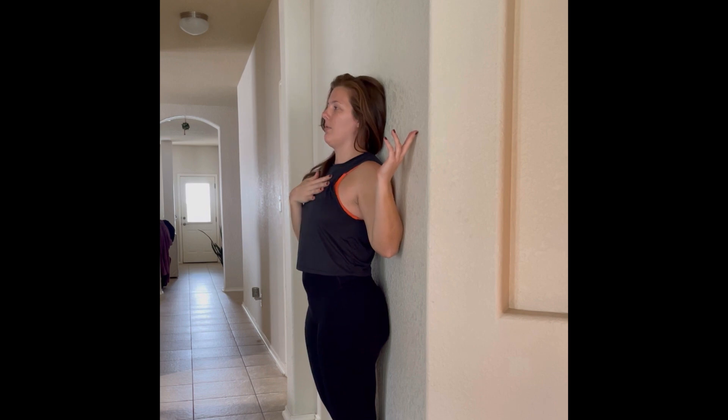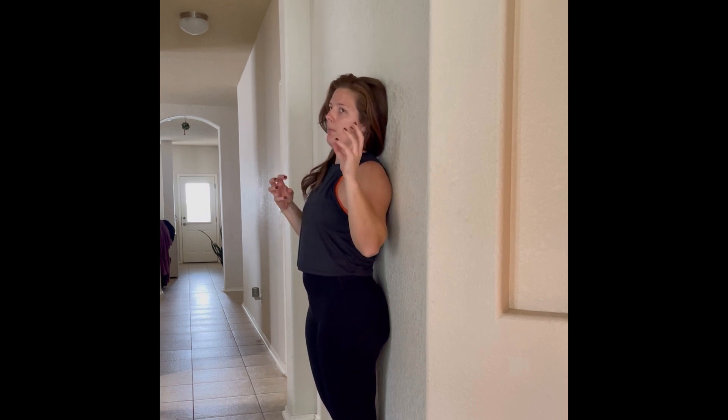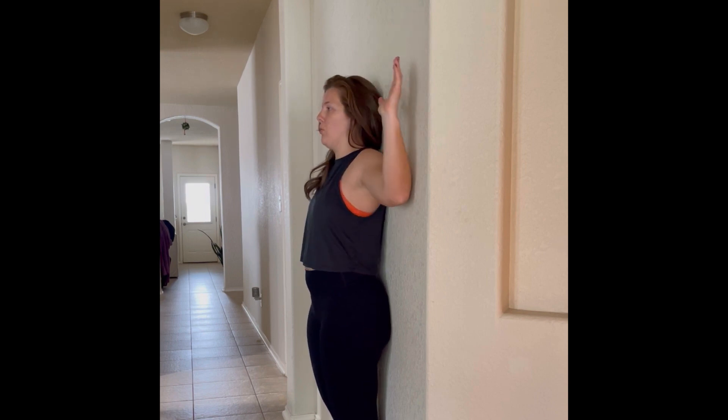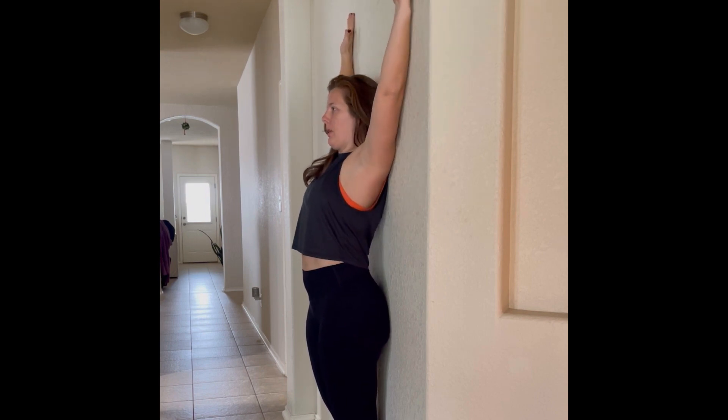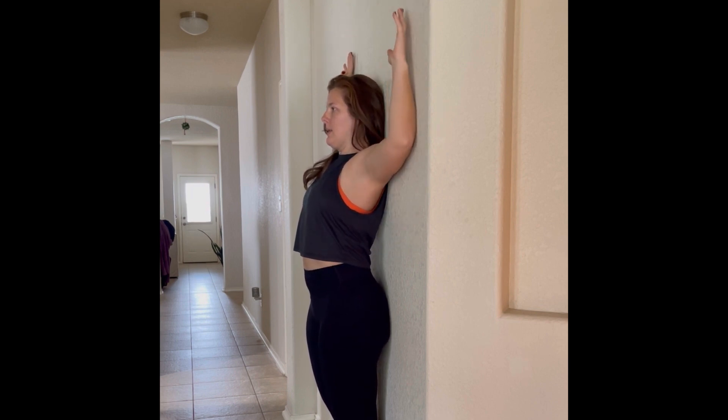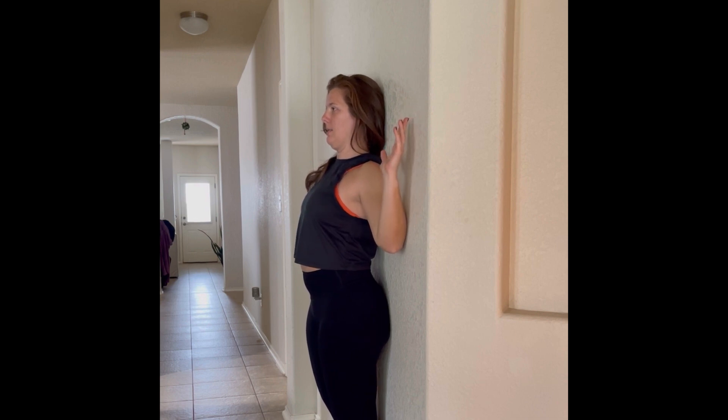You're going to feel that again in the front of your chest, in your mid-back region, your lats, and maybe some burning in your shoulders as well. One more time — reaching up and then squeezing on the way back down, and then reaching up and squeezing on the way back down.